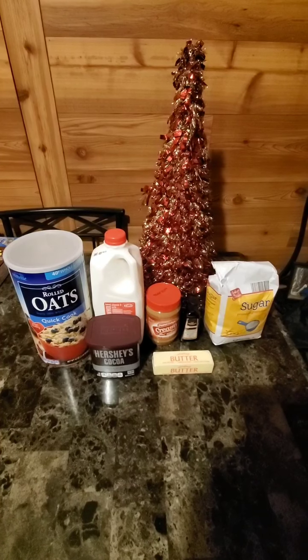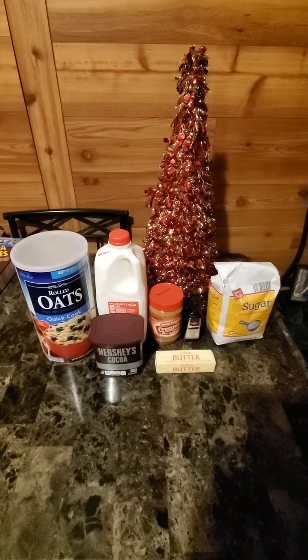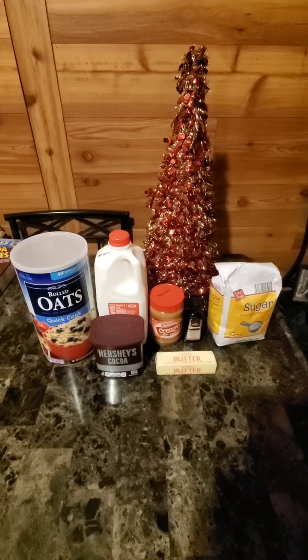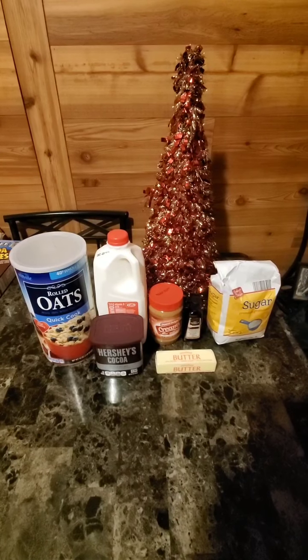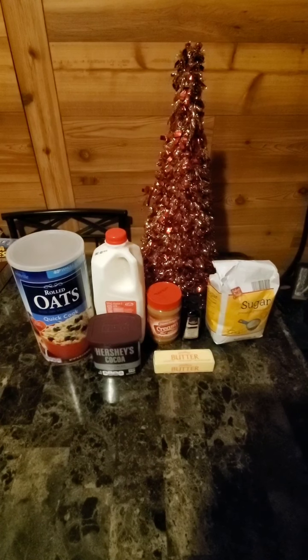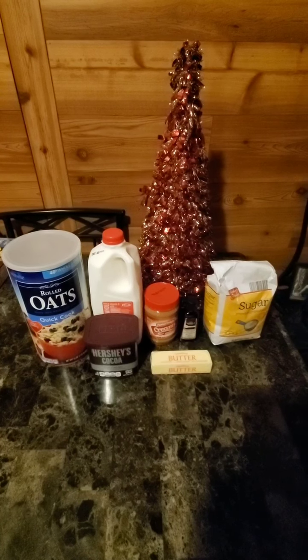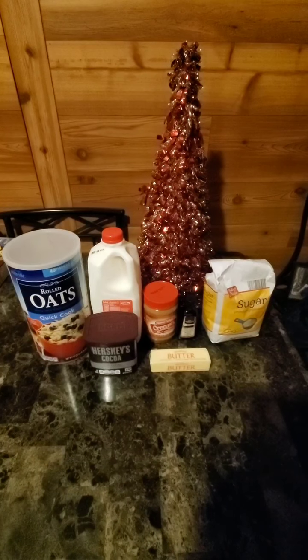Here's the seven ingredients: rolled oats, quick cook oats, Hershey's cocoa, milk, peanut butter, a stick of butter, vanilla, and sugar.